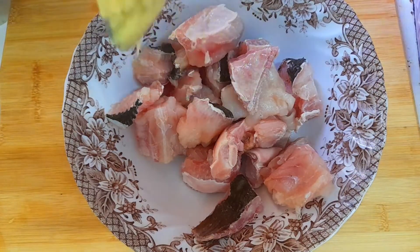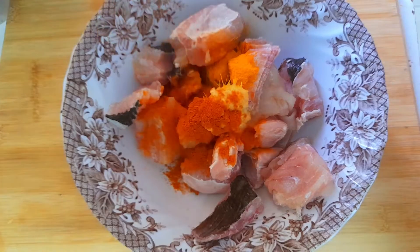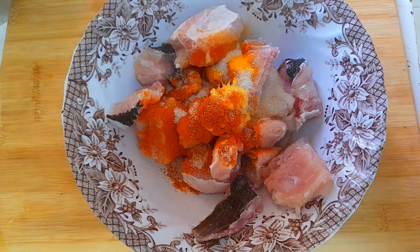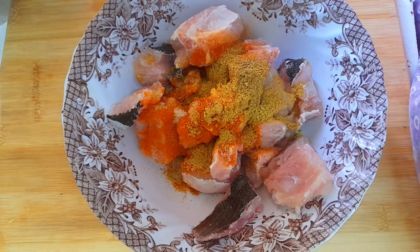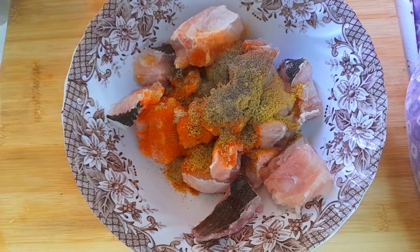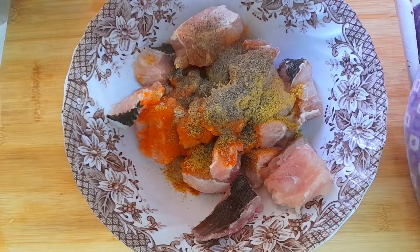Pick 1 tbsp of ginger paste, 1 tsp of spices, and 1 tsp of the flesh — half of the meal. Then add the meat. Add 1 tsp of garlic. A little bit of garlic makes it very flavorful and tasty.